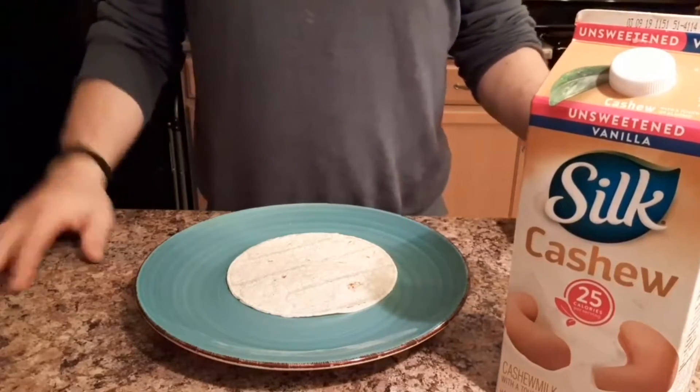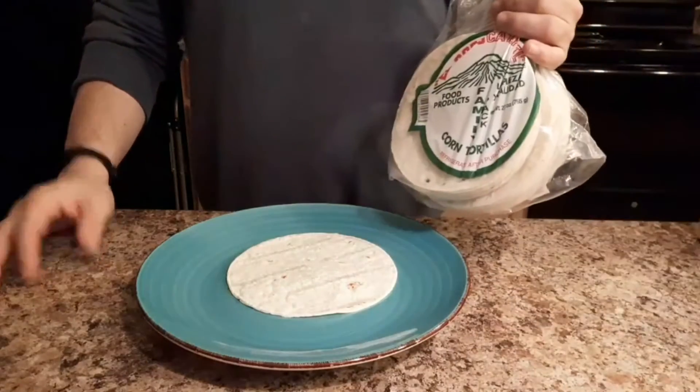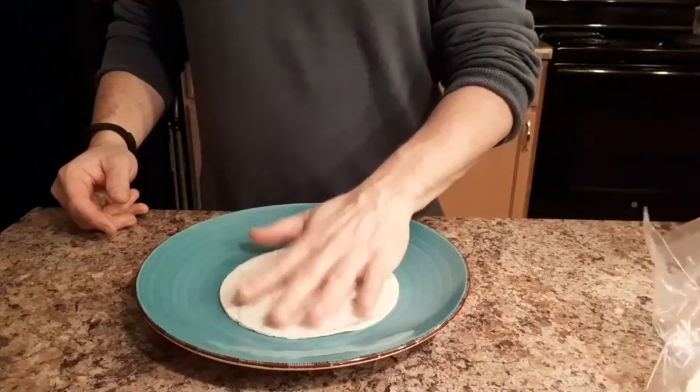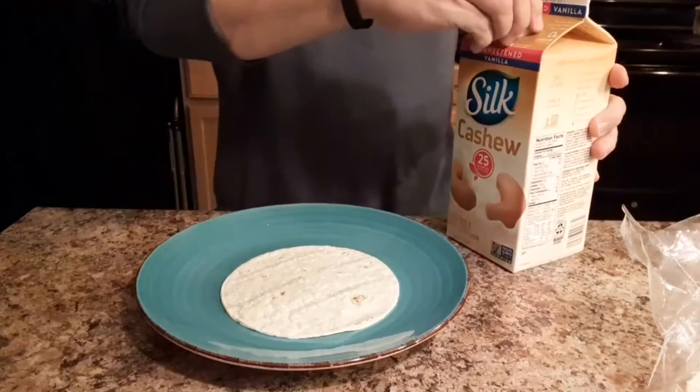It's incredibly simple. You're only going to need two things: your favorite tortilla, be it corn or flour — we're going with corn today — and of course, the central ingredient: cashew milk.